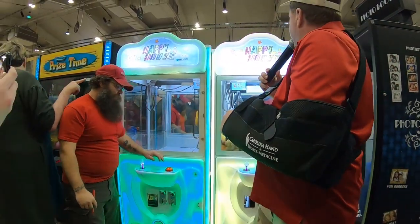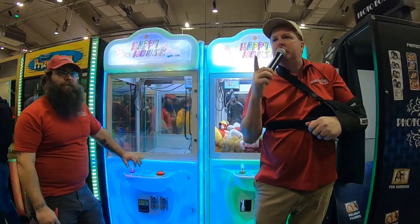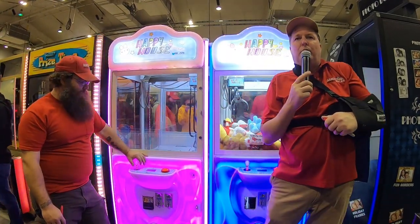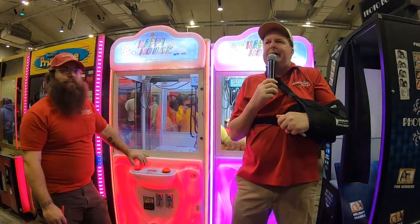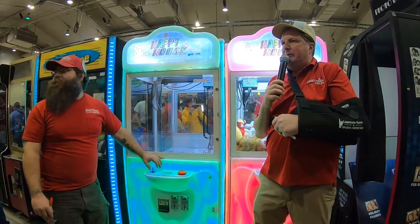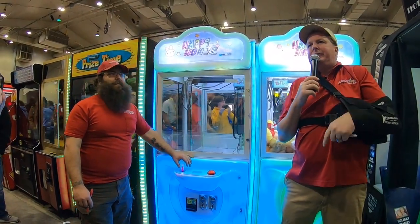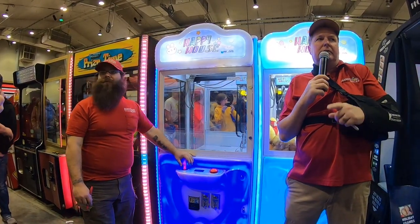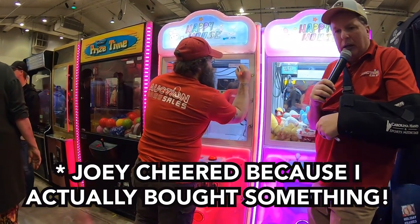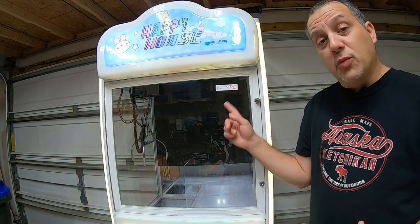So as you can see from the auction footage, we got this machine for $525, negotiating from $550 down to $525.